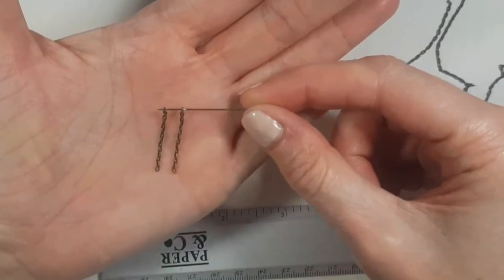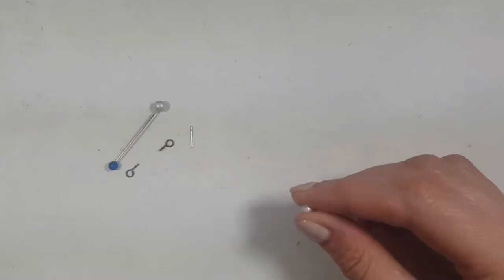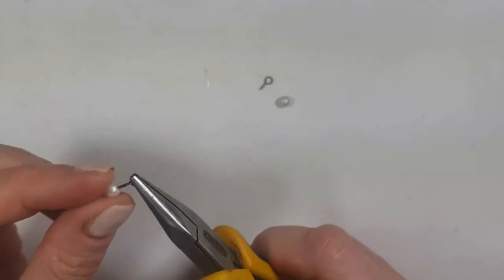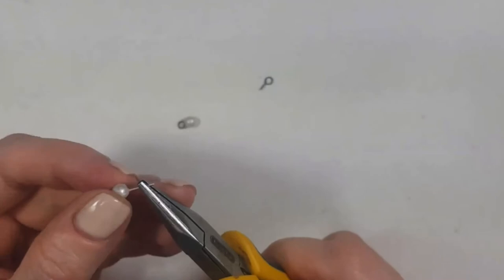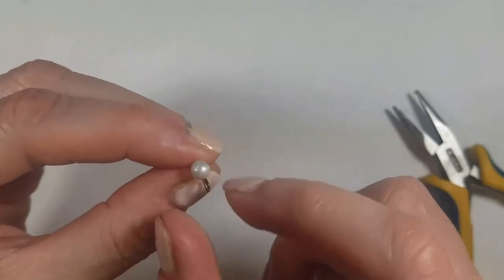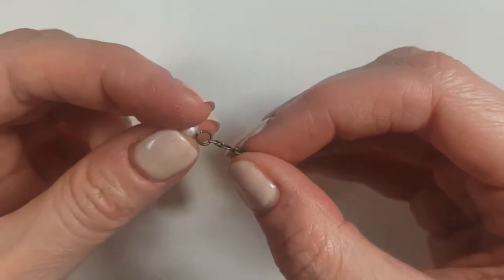I'm making sure my two chains are the same length. I'm going to use two ear posts and cut off the disc part — I just need the pointy part of the earring. I'll remove the pins and then assemble the whole thing using super glue, gluing my mini eye pins to the four clay spheres. For two of them, I'm also gluing the earring post part. Then I open my loop, the chain goes in, and I close it.